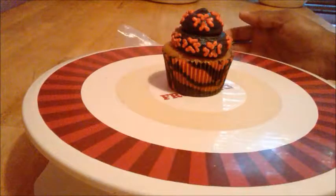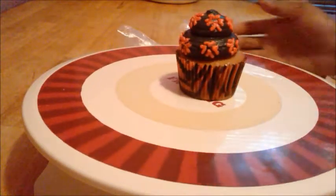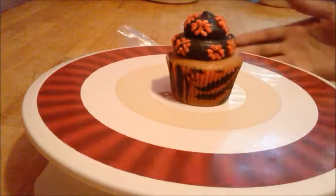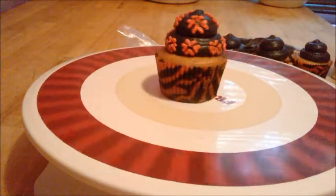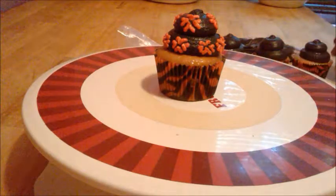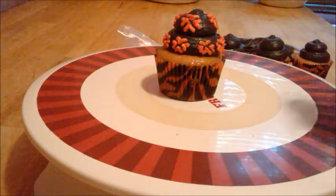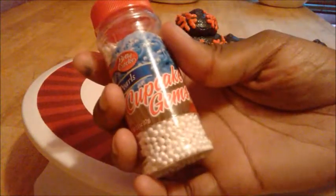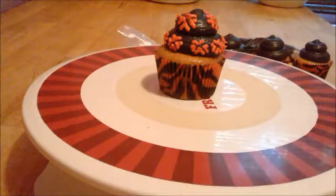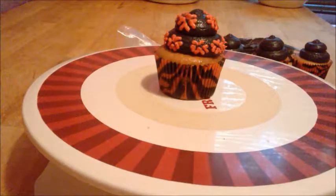This one I really like. I love the way that I piped the heart design on the cupcake — just on top, bottom, and both sides. Now I am about to use the cupcake gems and the tweezers to carefully place them on top of each design.